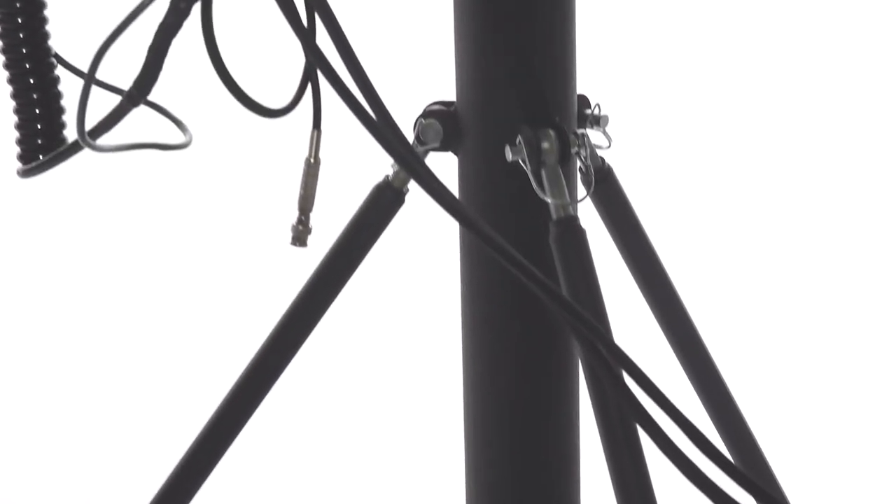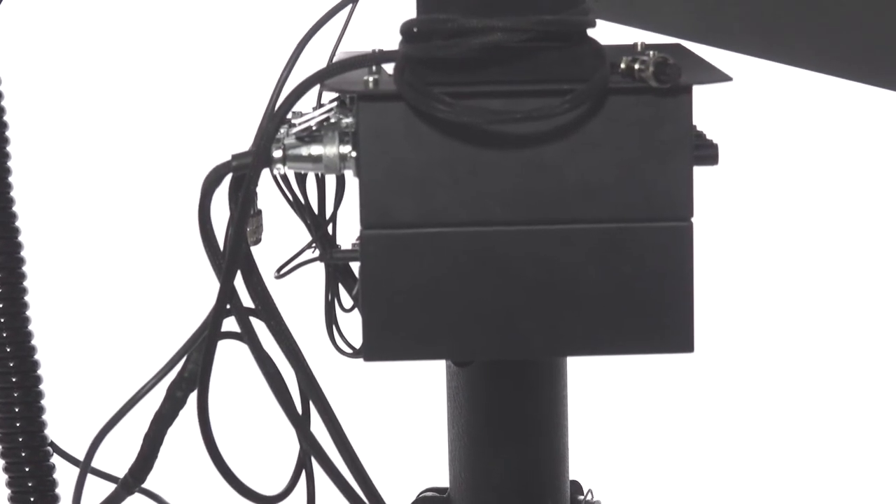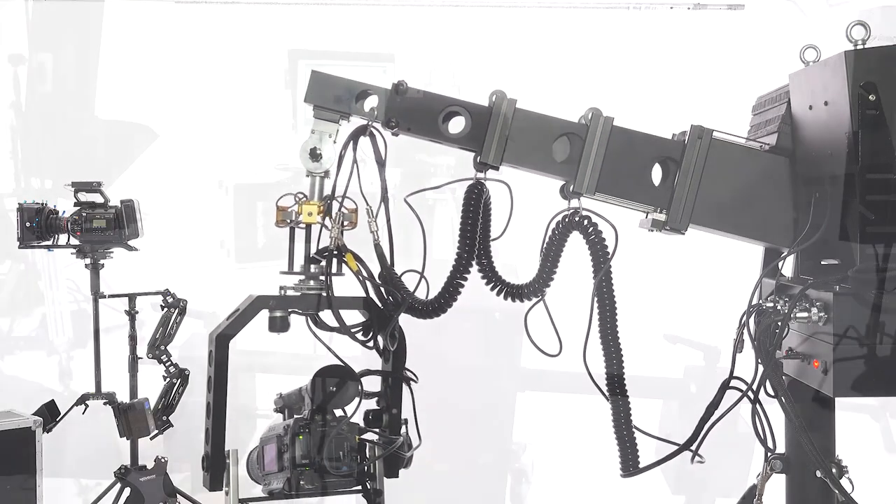As you can see, the tripod is just very basic and comes with a nice bearing swivel head on it. We'll see you next time. Bye.